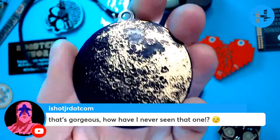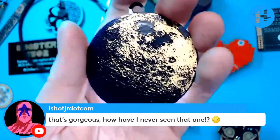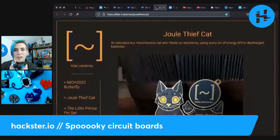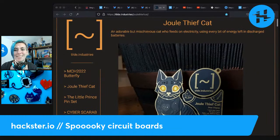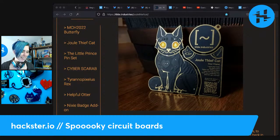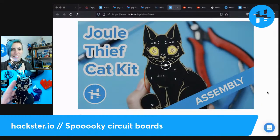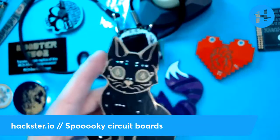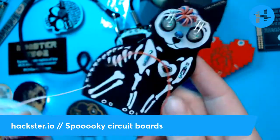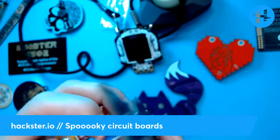The last one I talked about was our little moon from Lee Borg and Amy — very pretty. Simple and beautiful, and those aren't necessarily opposed. Next up is the Jewel Thief Cat, sent to me by David. This is by Tilda Industries — it's gorgeous. I soldered it live on air somewhat recently, so you can find the link in the description. Taking a close-up look: it's a cat on one side and a skeleton on the other side. How Halloween is that?